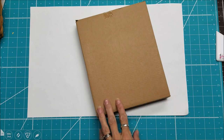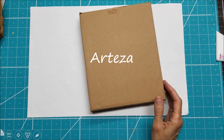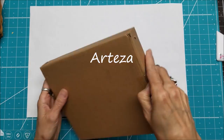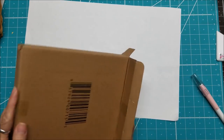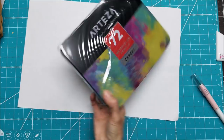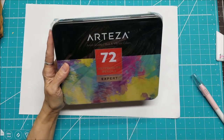Hello everyone, this is Lolly, welcome back to my channel. I have a box opening for you today and a product review. I was contacted by Arteza and they sent me some product to try out — their 72-count watercolor pencils, expert artist quality, rich and vibrant colors.